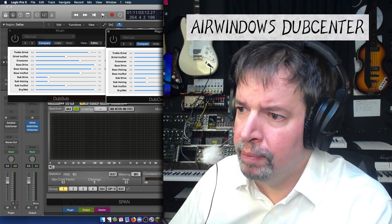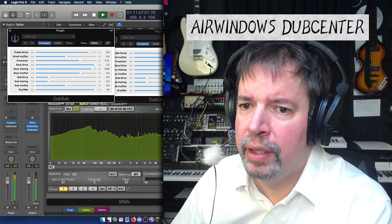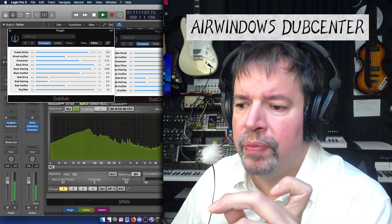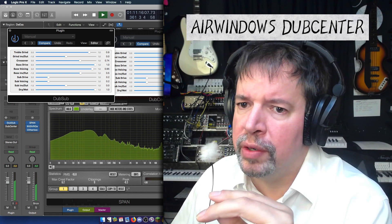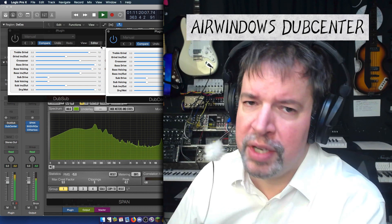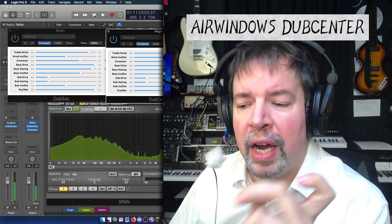And here I'll demonstrate how that works right now. Here's old alien kittens. DubSub has stereo bass, so the content is not necessarily centered. DubCenter has centered bass, so the reinforcement is entirely in the middle.